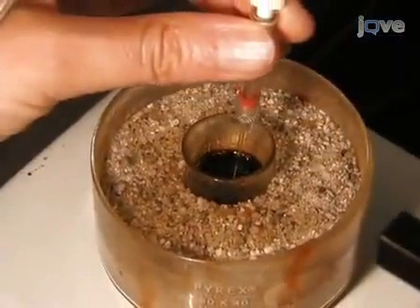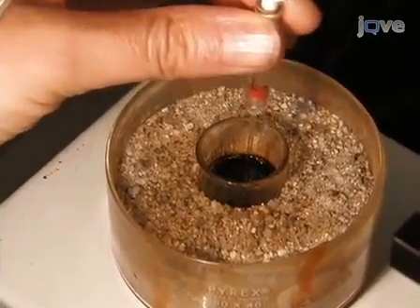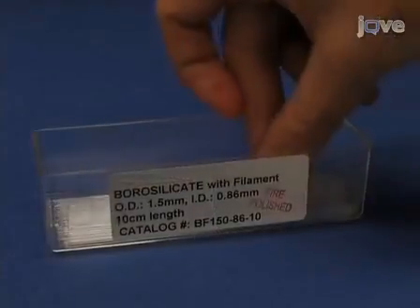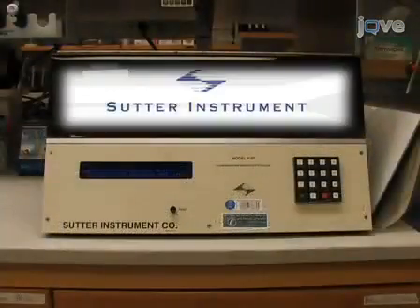Glass microelectrodes, also called pipettes, have been a workhorse of electrophysiology for decades. Today, these pipettes are made from glass capillaries using a programmable puller. So, let's get started!